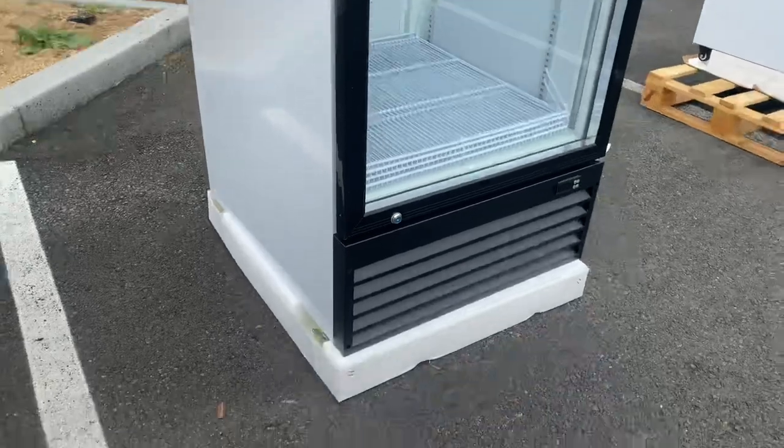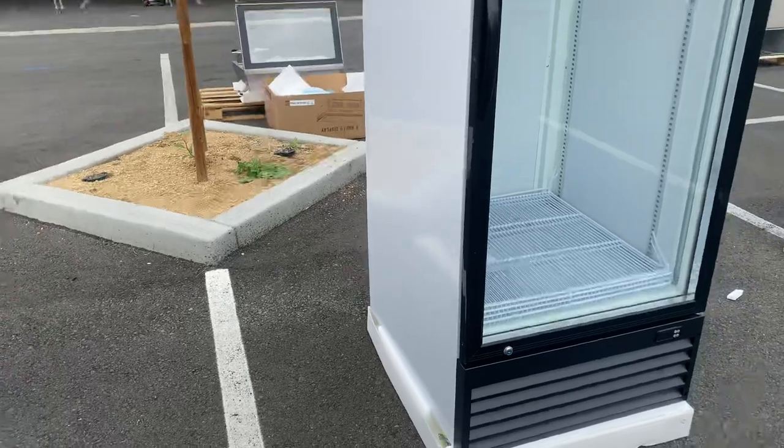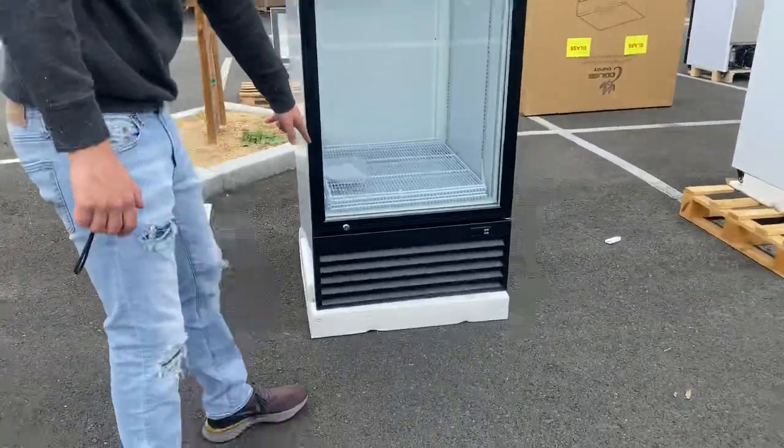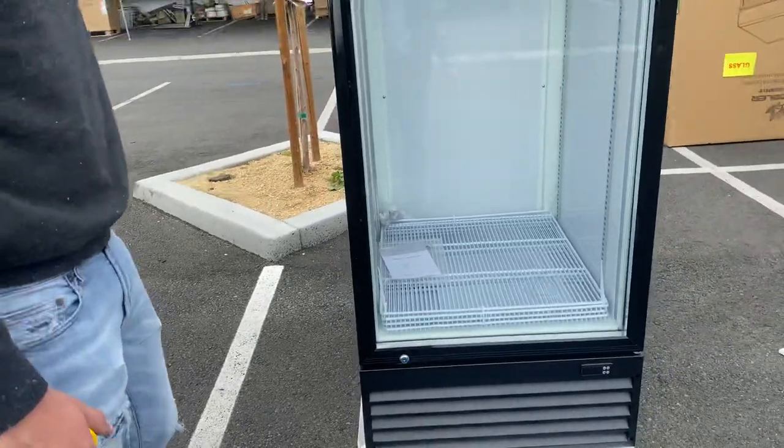You will be provided with wheels on this unit so you can easily move it around. You also have a lock for the door on the bottom right, so you have the option of locking the door if you wish.